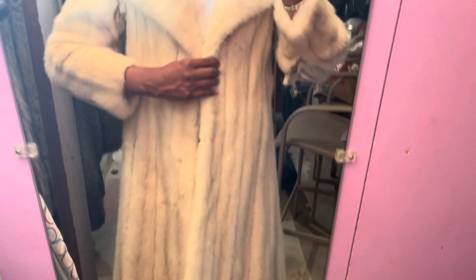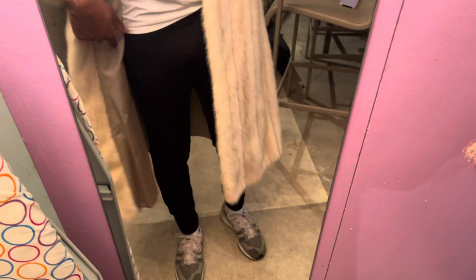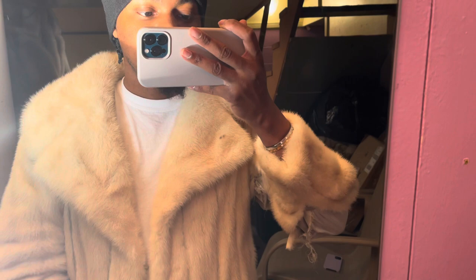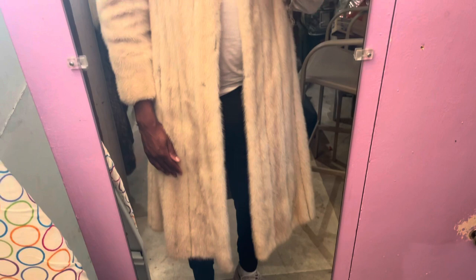Once I fix those rips this coat will be in pretty good condition. The arm length could be a little bit longer, but it is what it is — nice white mink, full length. The pockets are just nice and deep, look at all that space. I just have to fix the rips. I love this coat — it's been around for a long time. The collar is in very good condition.